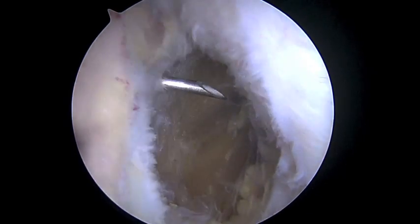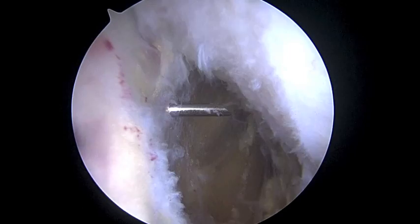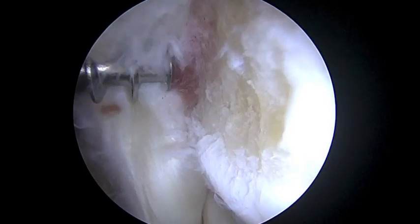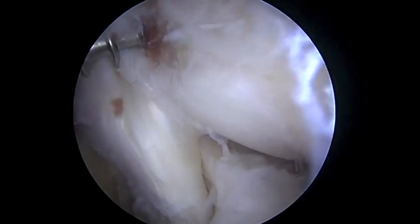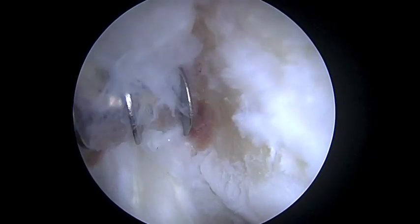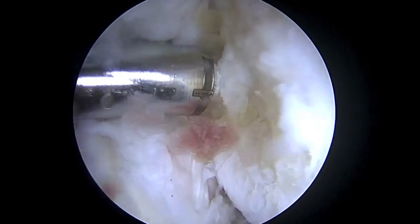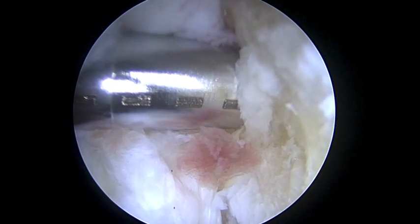Looks like we're going to be right about there — that looks pretty good. We're going to make a little nick of the skin. Here you can see we've got a metal suture anchor. We're looking at the area exposed to see exactly where we're going to put it — I want to put it right in the middle, right about here. Then we'll go ahead and screw this down into the bone and unload that screwdriver.